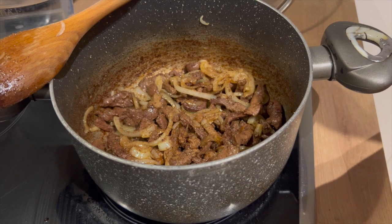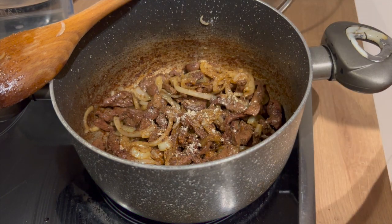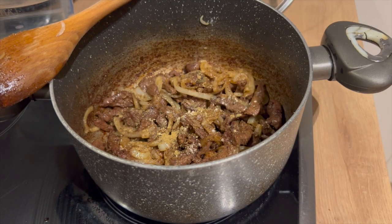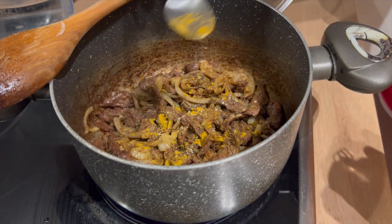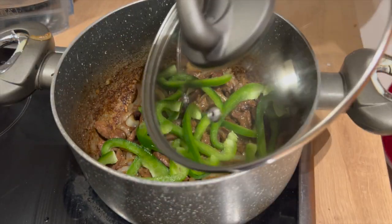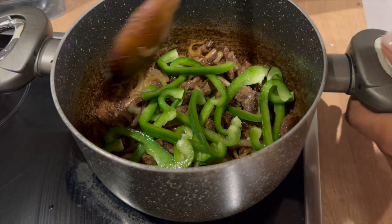Our onions have turned golden brown — this is what we wanted. That's why the pot is a little bit dark. I'm adding my ingredients: garlic, coriander, curry powder, and a little bit of salt to taste. You can also add the ingredients that you want, as long as you make sure you have balanced all of them. After adding the spices, our last ingredient is the green capsicum — it's my favorite. It adds a little bit of glamour to the meal.